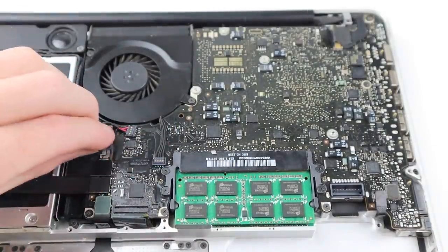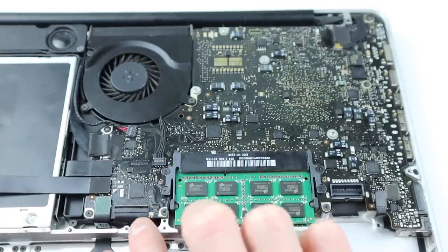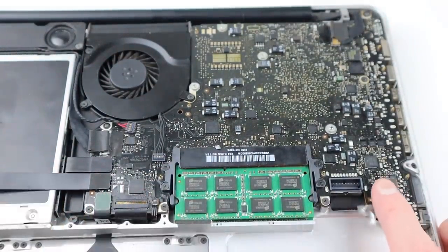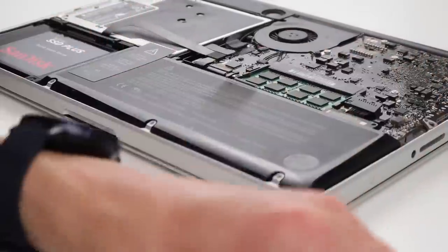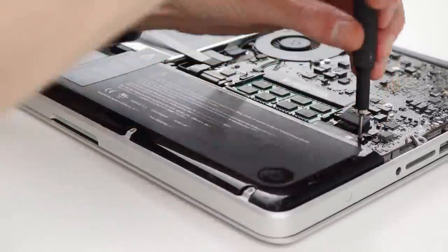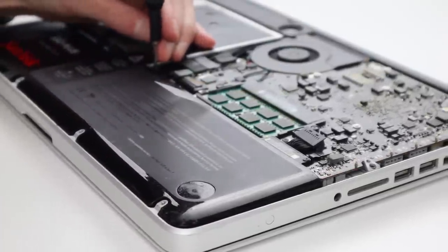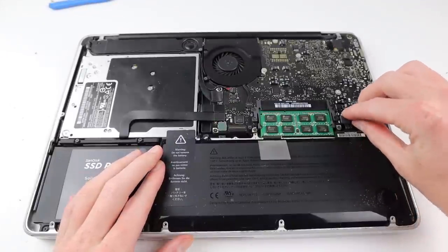I won't be replacing the battery in this unit as it still holds a good one and a half to two hours of charge. It does have around seven or eight hundred charge cycles on it but it's still performing just fine, so I'm going to reinstall that battery. I can screw it down with its obscure tri-wing screws — which are supposed to deter people from repairing it — and plug it back in.